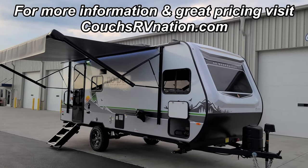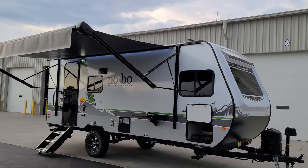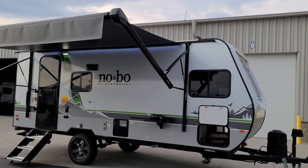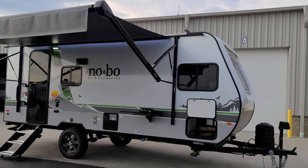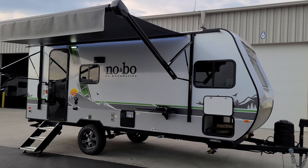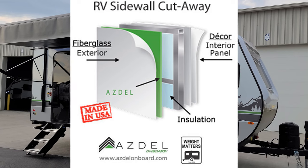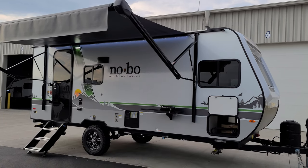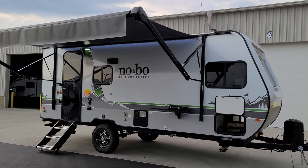We're back on the outside of the 2023 No Boundaries 19.5. Starting on the door side: there's a slight graphic change for 2023 — still white fiberglass exterior with the lower gray base vinyl decals. The white fiberglass exterior is attached to Azdel composite material instead of an eighth-inch wood luan backer, so it's much less likely to have delamination issues from water damage — a nice improvement to the wall construction.